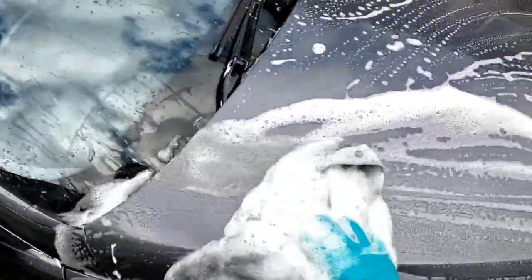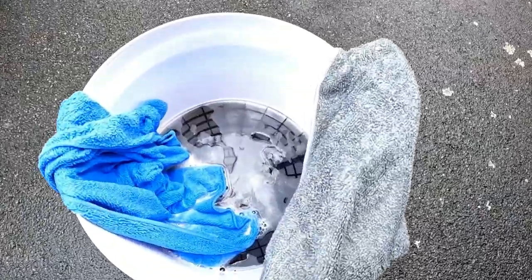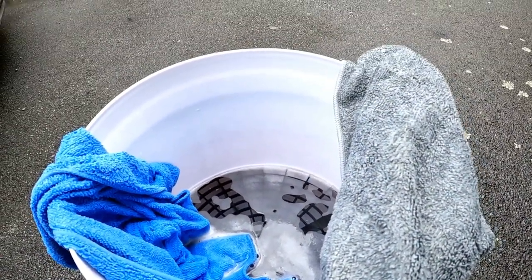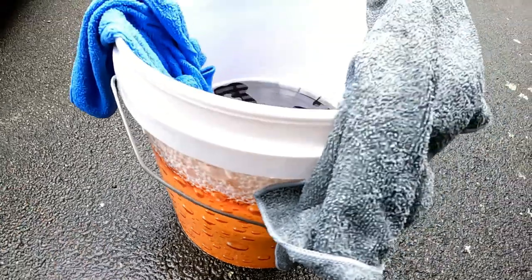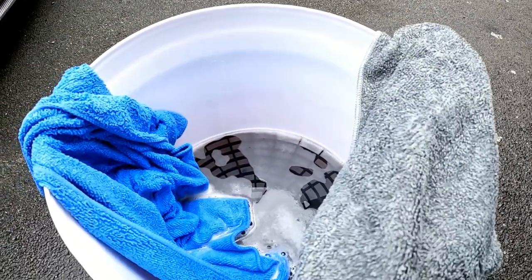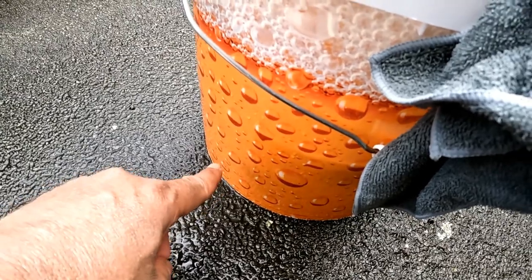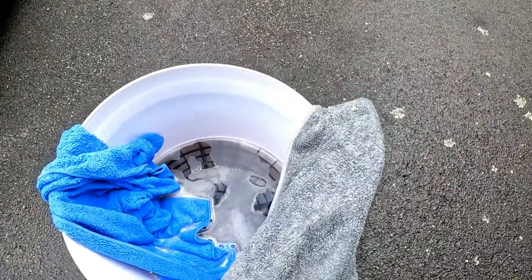I'm going to put the clean cloth back on my paintwork, finish washing the car, and then get back to you with how much grit actually came out. A lesson to share: you want a grid guard that's a little smaller and sits more towards the base of your pail, so you get more soap solution to use for your car wash. With this one it's usable, but you only get a limited amount of soap solution. Always measure how much the bottom of the bucket is and don't go too much higher than that.